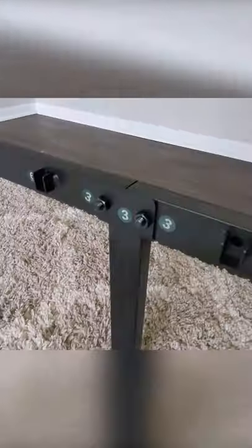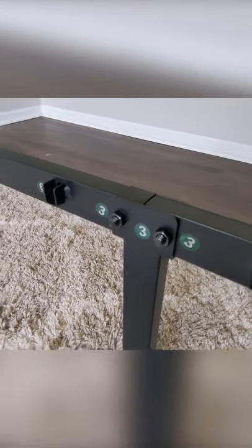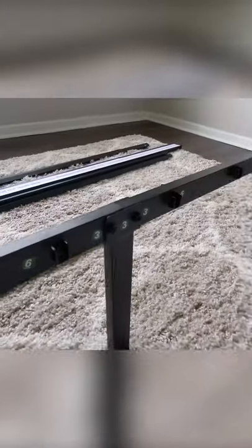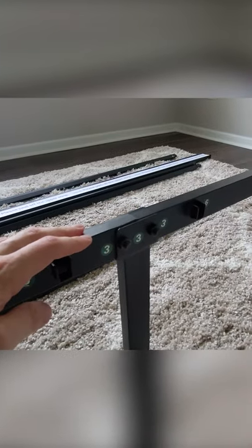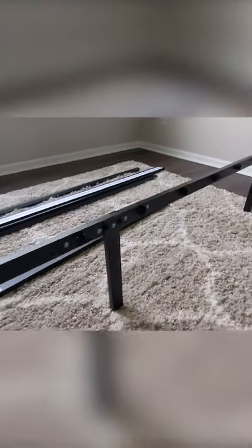We successfully finished step two. We just finished step three — you can see it on the other side right there as well. We got everything fastened together and now the frame has a nice shell for us here.